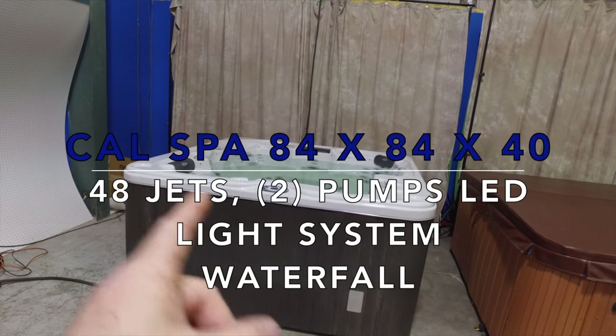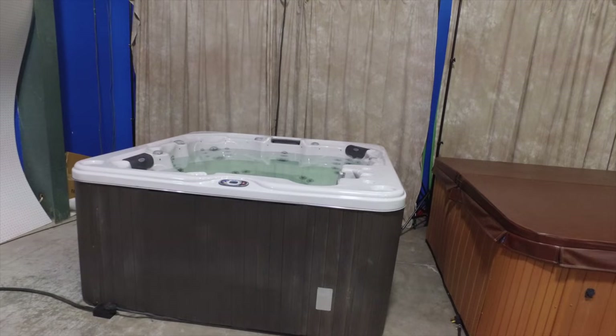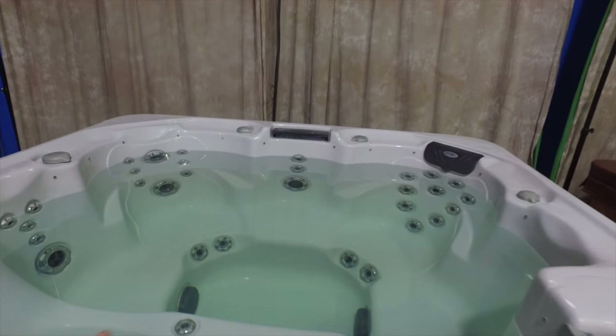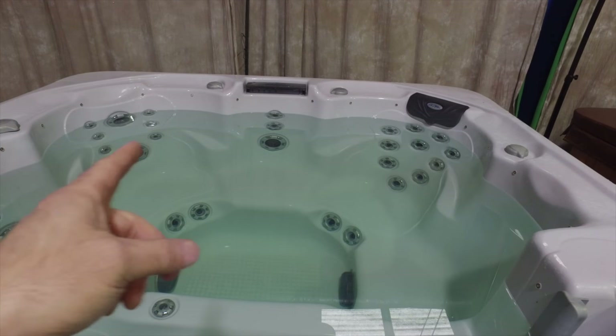All right ladies and gentlemen, this is the Spa Guy, and what we have here today is an 84 by 84, 40 inch tall corner spa that has 48 jets in it and two pumps. You can see it's got the back of the legs here in these two seats, a nice hot seat here, and a nice hot seat over here.